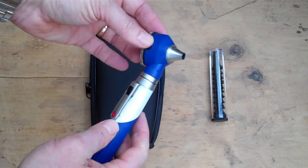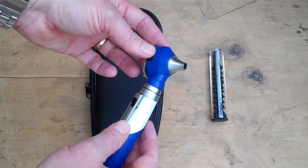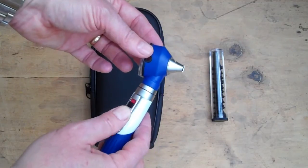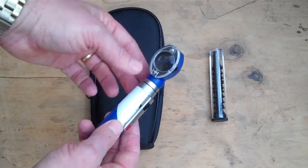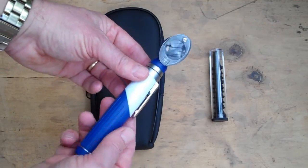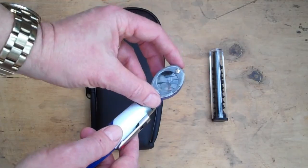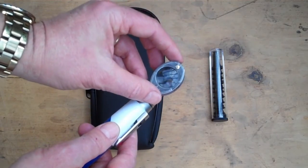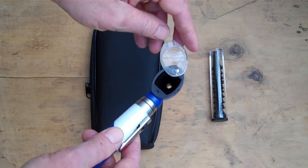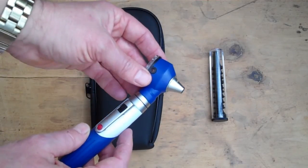The actual mini otoscope is a nicely manufactured piece of kit. It takes two standard double-A batteries which are applied in the base. It does not have a rheostat function — the brightness control is a simple on/off robust switch housed on the side of the unit, with a nice soft grip handle.